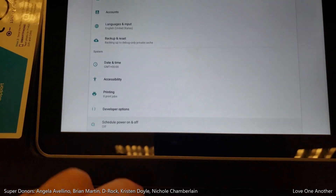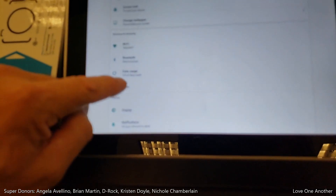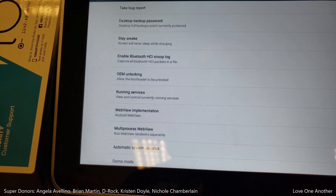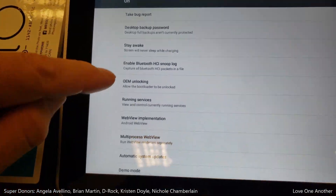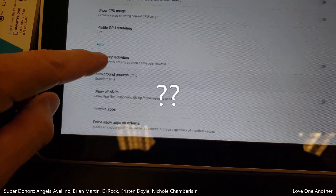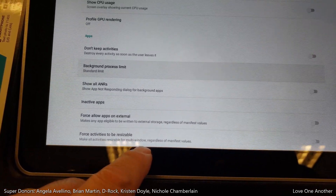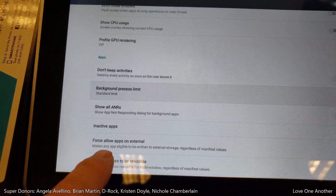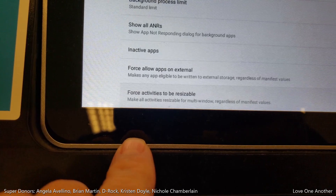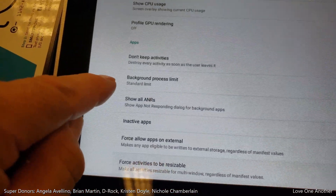Go back. There it is — developer options. And what I'm looking to see is if there's an option to split windows. Force activities to be resizable? Multi window — I think that's it. So you see it says 'Force activities to be resizable' — make all activities resizable for multi-window, regardless of manifest values.